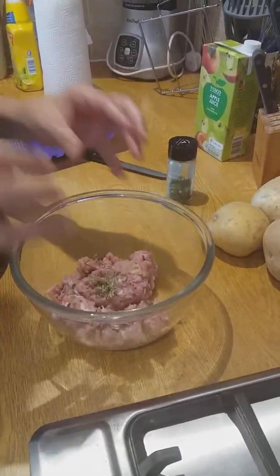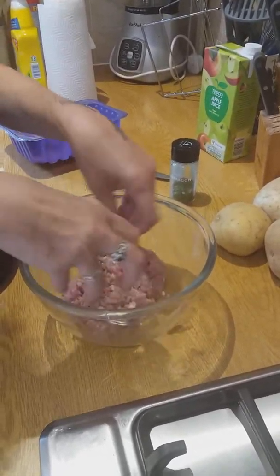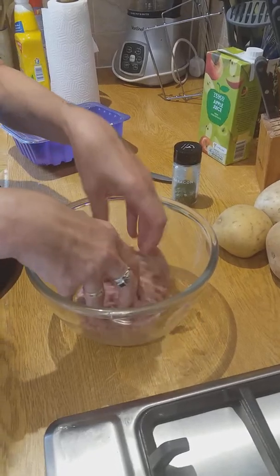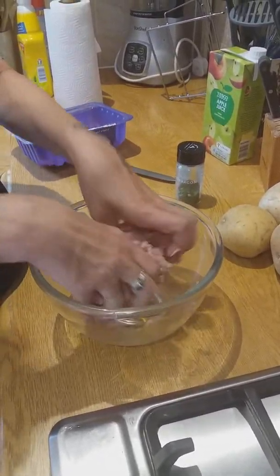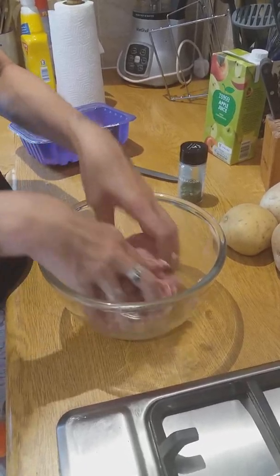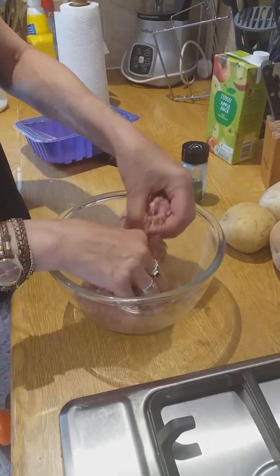You don't need a lot because tarragon is quite strong — very, very strong. You can add whatever herbs you want really. So we're going to mix it all in together. This is where the little ones will really enjoy themselves, coming up to school holidays. And then we're going to make little patties.